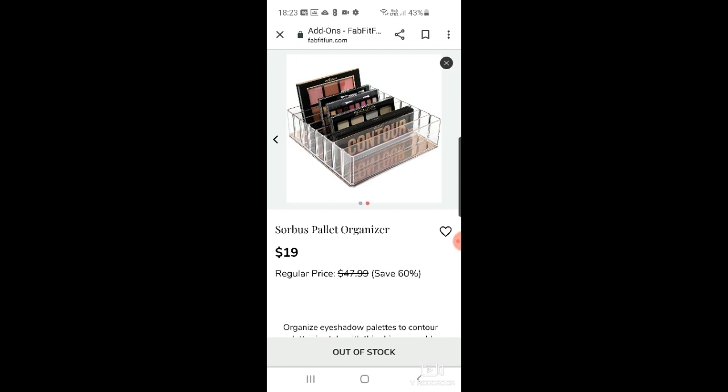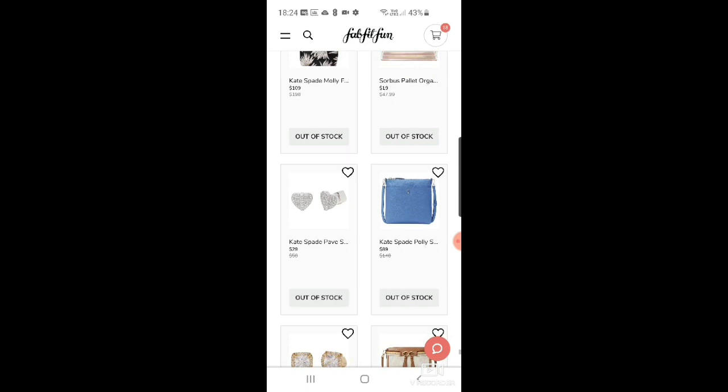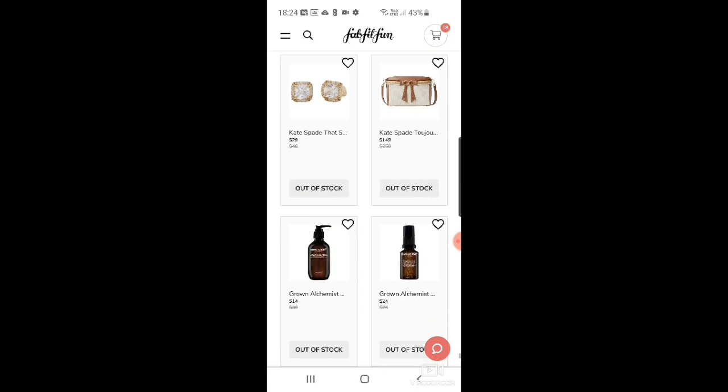There's a Sorbus palette organizer for $19 — great if you have a lot of makeup and want to sort things out. And the Kate Spade Pavé small heart studs in silver — very pretty. Then the Kate Spade Polly small swing pack in an unusual blue for $89. And more Kate Spade sparkle princess cut large studs — again cute.